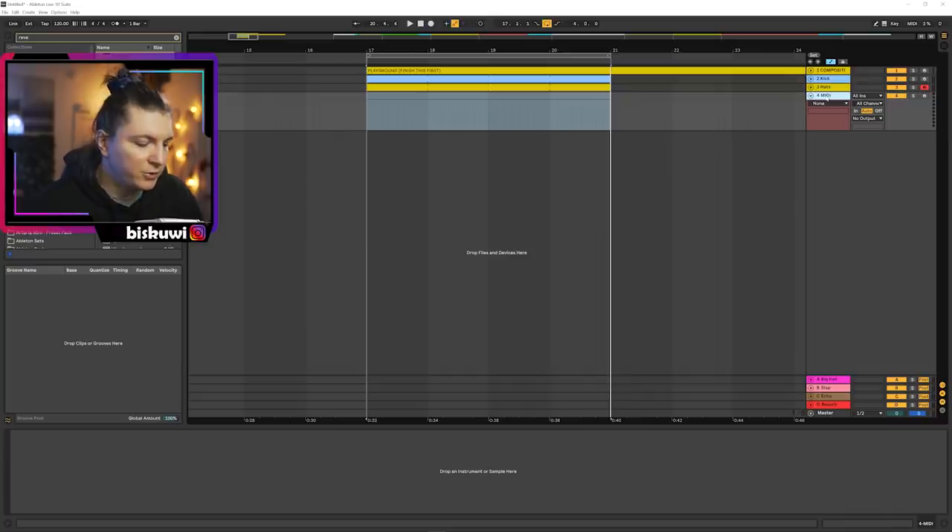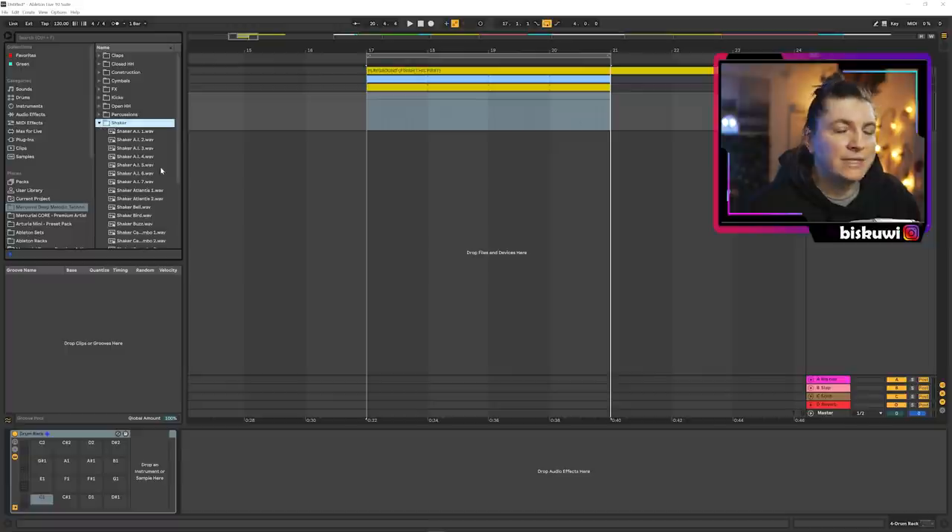The most important part for this pattern is of course the percussions. We will start with what I call the low dirt. Any sample is possible here. What I like to do often is put a shaker sound because they often have very interesting gritty sounds and you never know the results before you try it. I'm going to just pick some shakers randomly.